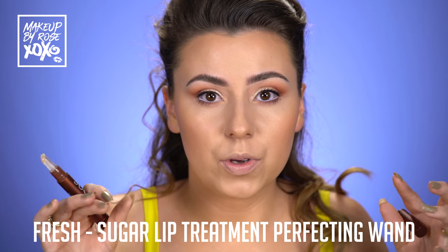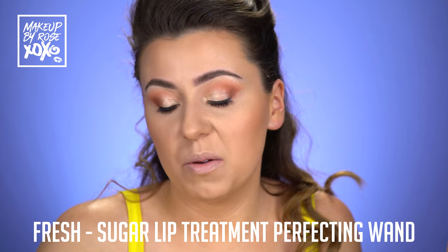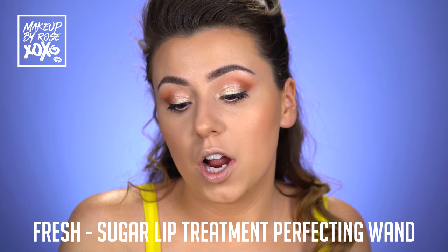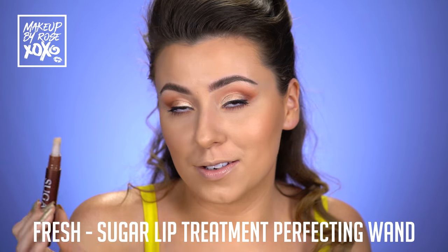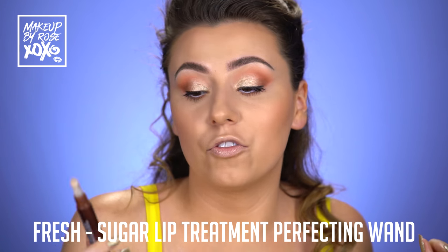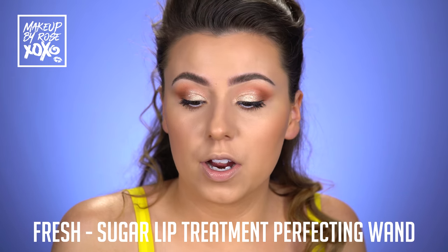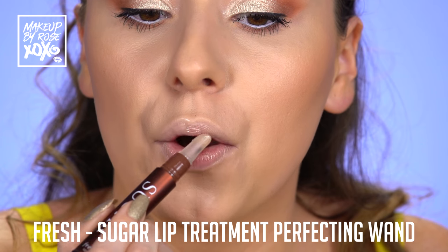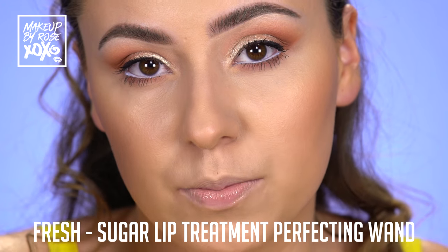Alright guys, we're going to do a semi-glossy satin lip — maybe some gloss. I got a lip topper, but I always like to start out with my Sugar Lip Treatment Perfecting Wand. You guys know I never have chapped lips — Fresh is the reason why. I love this one because it's an applicator and you just kind of throw it on. Super simple. Always, always use a lip treatment like this before you do your lipstick.